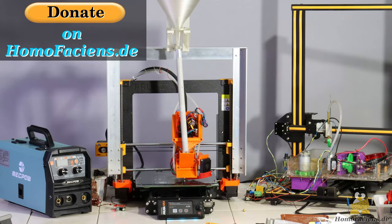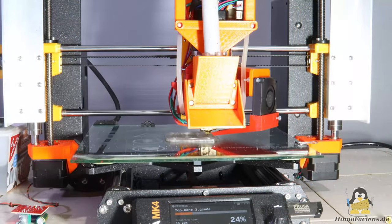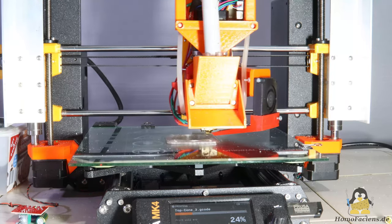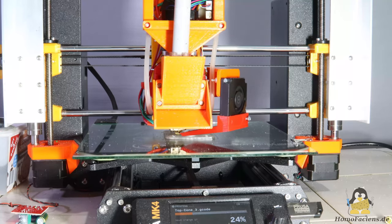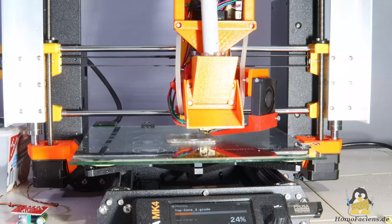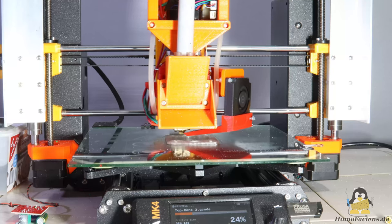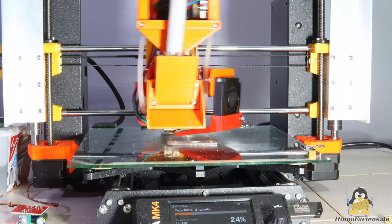If you would like to support me in the development of this filamentless FDM printing process, in addition to further information about the project, there is also a donate button on my website. In addition to my anonymous major sponsor, many people have already given me financial motivation so that this FDM printing technology can continue to be developed by the community and remain free from patents. Thanks for watching and I'll be back.